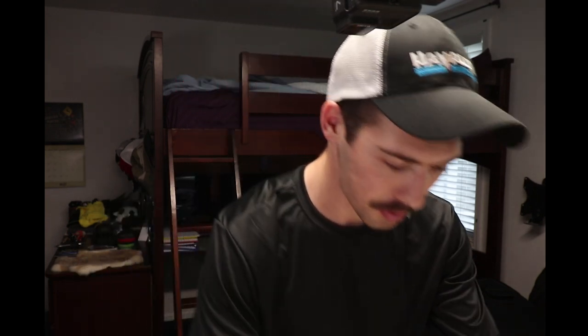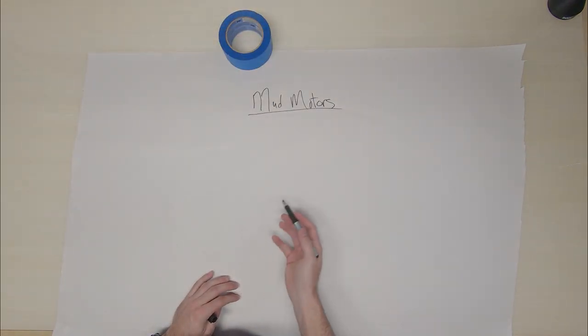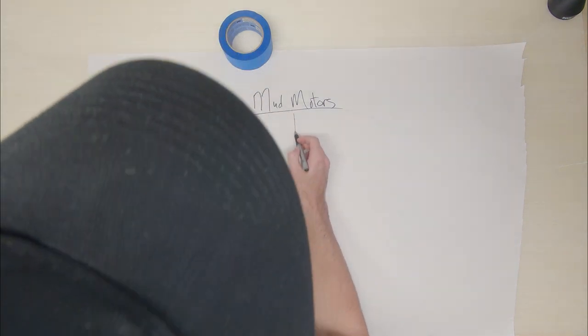Let's go to the paper — I got my pen, got my blue tape. You always need blue tape; I may not know what I need it for, but we got it. So for mud motors, you got two different groups mainly: you got long tails and you got surface drives.